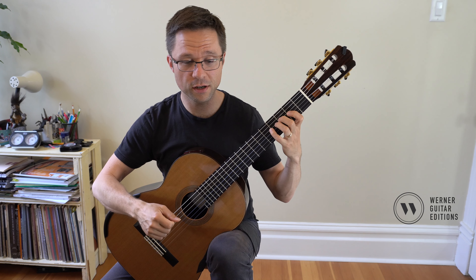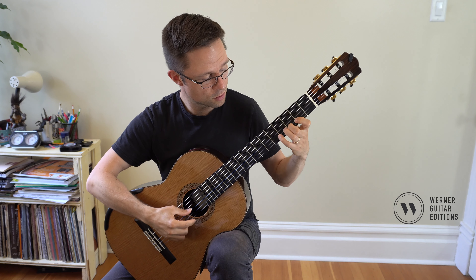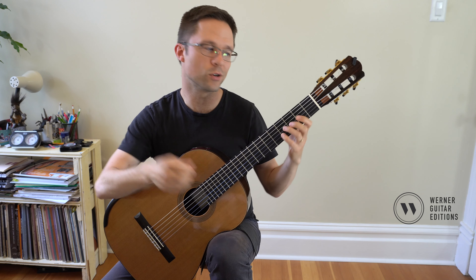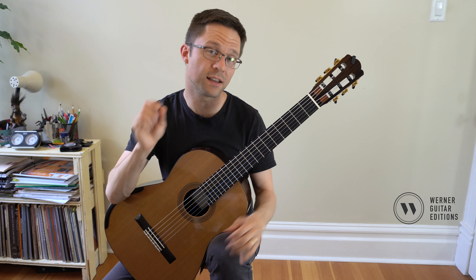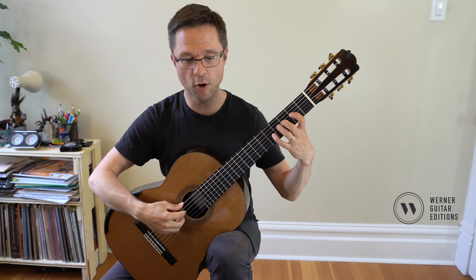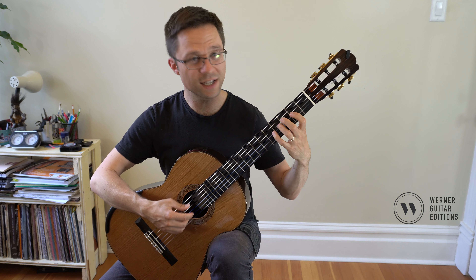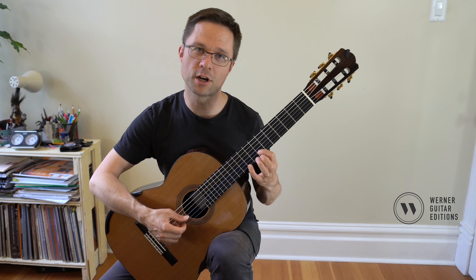Now an example of a D major open string shift. Open string shifts are used in repertoire a lot because while you shift, an open string can ring out while you move your hand — E, F sharp. As you move your hand, the open string rings out, making it very legato and making the shift easier as well. It starts with the open position pattern, and when you get to that open E — D, E, F sharp, G — it goes into the D major pattern up here. You're shifting on the open E and then getting your F sharp on that string.